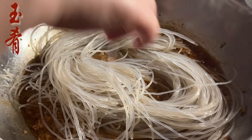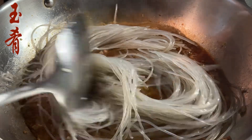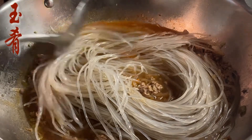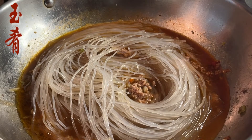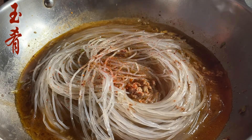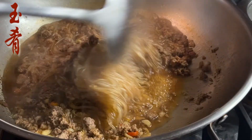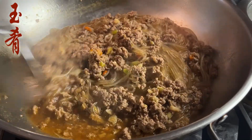Add the noodles in. Add one teaspoon of chili powder and one teaspoon of five spices. Cover the lid, bring to another boil, then open the lid to condense the sauce on high heat.